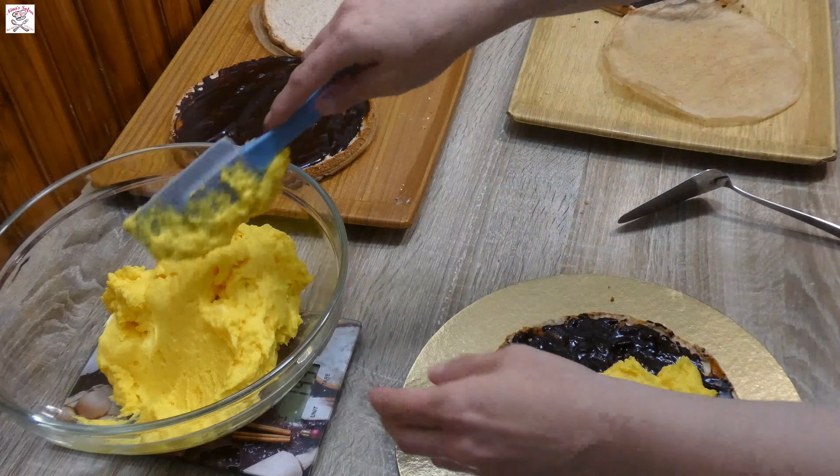Thank you for watching my recipe for Greta Garbo cake. If you liked it, please subscribe to my channel and press the little bell to be notified of all my new video recipes. Sofra Haneya — Bon Appétit!